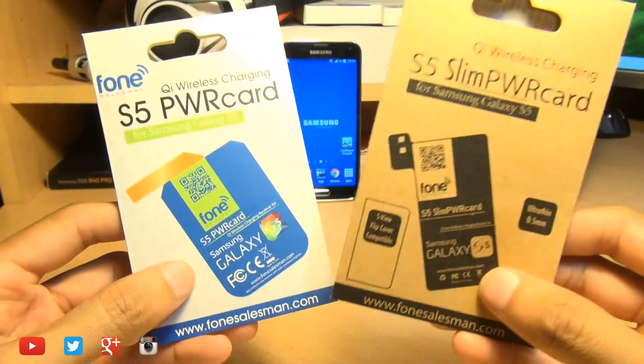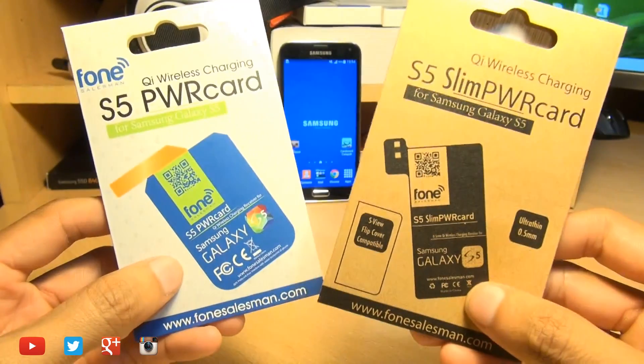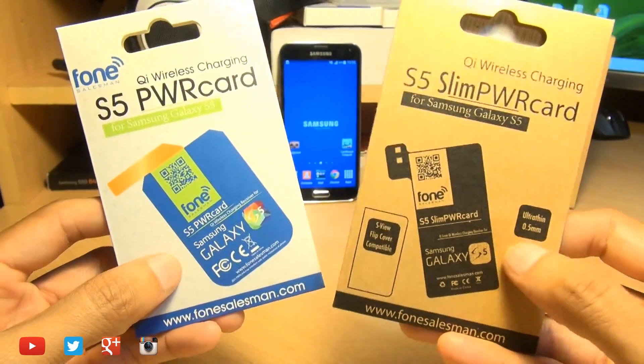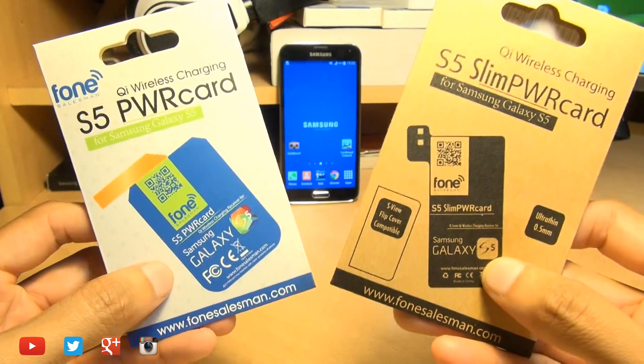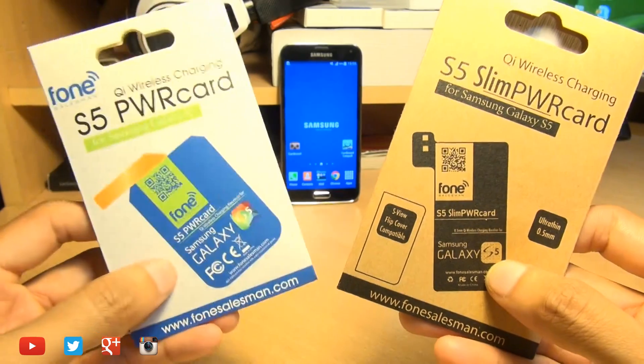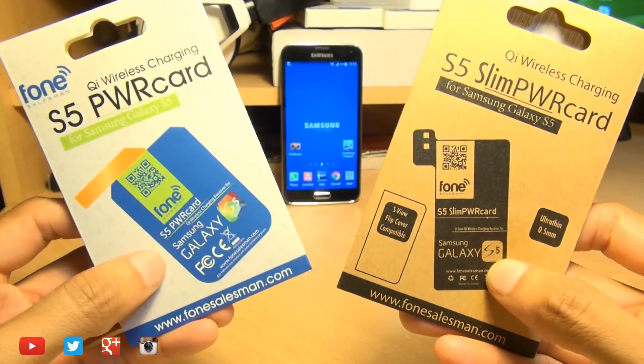Hello, hi guys, it's Inam Gafoor here with the Qi wireless charging receiver for the S5. This one's the ultra thin one at 0.5 millimeters thickness and we're going to see how it differs to its older fatter brother which is double its thickness.